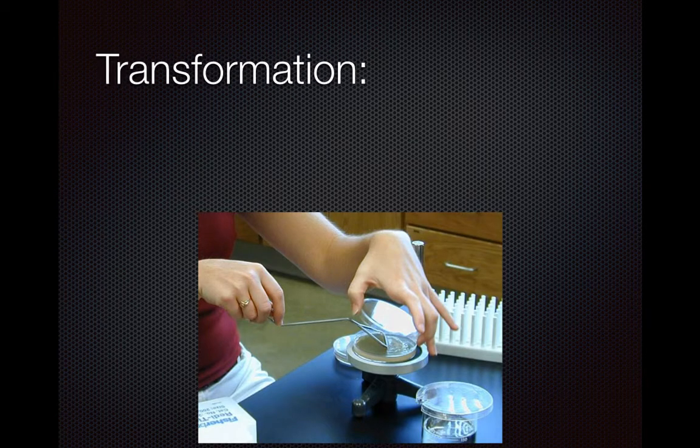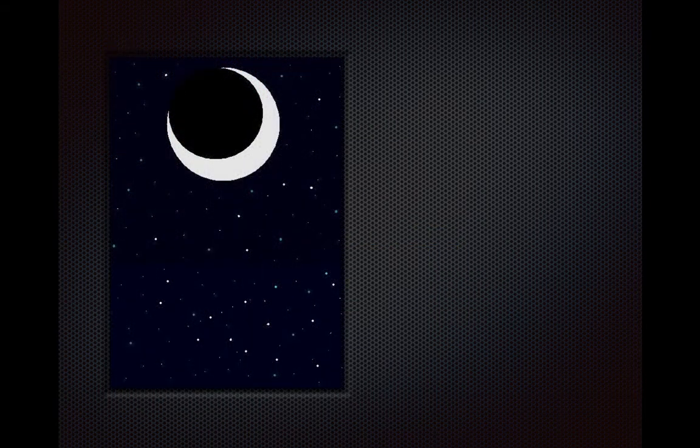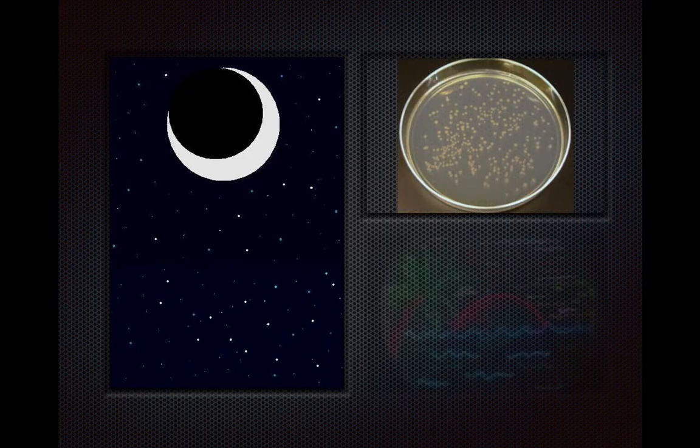The next step is to transform the E. coli. What happens is the ligation is mixed with E. coli, and after the mixture is created, it is incubated on plates to grow overnight. The overnight E. coli grows and hopefully will glow in theory.